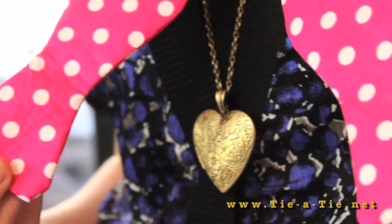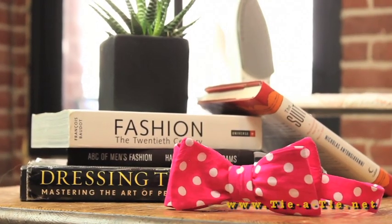Congratulations, you just finished your first bow tie. For tips on how to tie the bow tie, click on the link below.